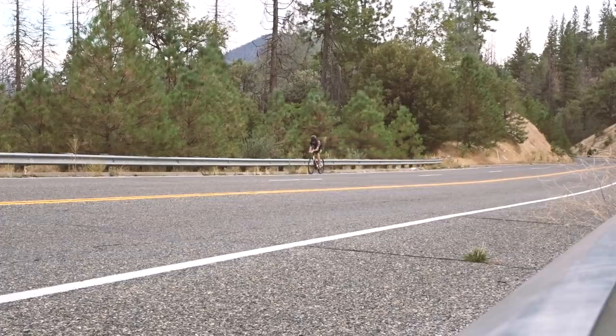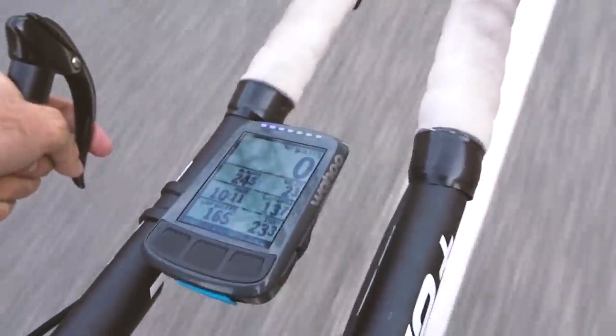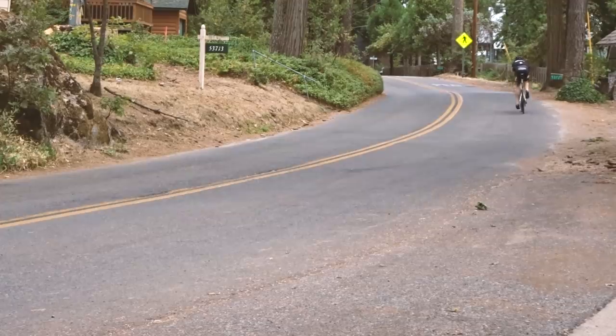I went out for a little ride, got the position dialed in, and started to dial in the bike computer — how that looks, where the power is, and that sort of thing.